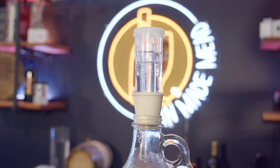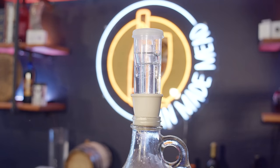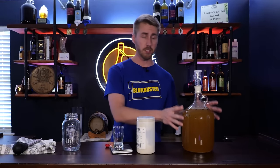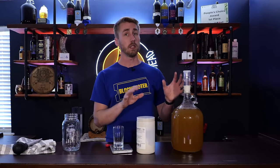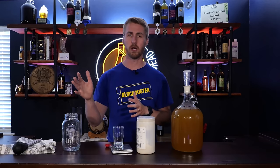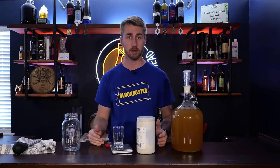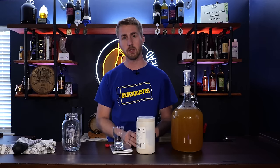Another way we know fermentation is occurring is airlock activity — you'll notice it will bubble. But this is not a total indicator because over time it will slow down. Just because bubbling stops does not mean the whole thing is done fermenting. Now that we've seen what fermentation looks like, let's talk about adding our nutrients. Between the 24 and 48 hour mark, you can start adding more nutrients.